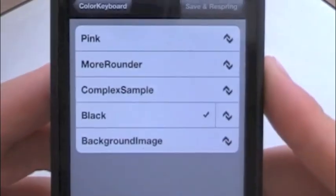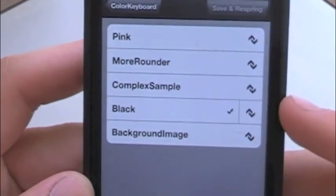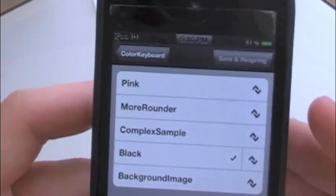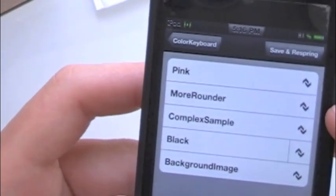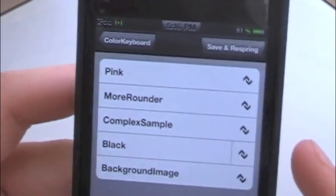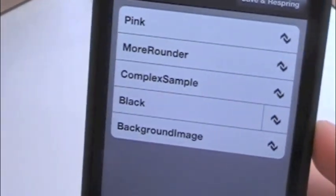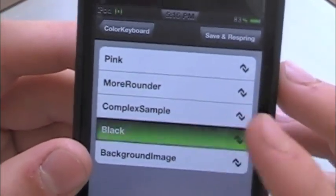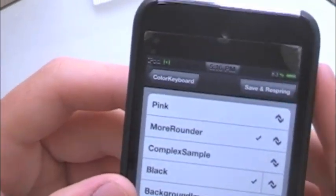You have all these themes. This one I use is called 'black' — it's pretty much the same keyboard but black. You can also add the 'more rounder' theme, which makes the keys ovals instead of rectangles. I'll show you what black and more rounder looks like.